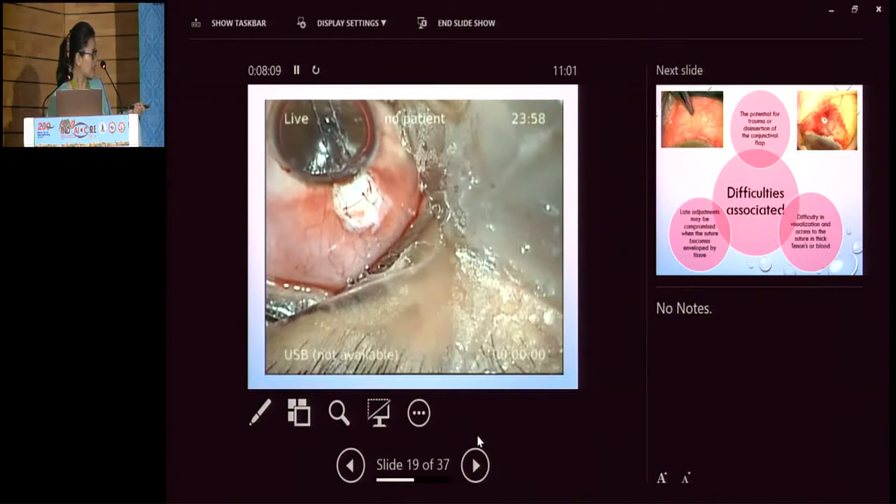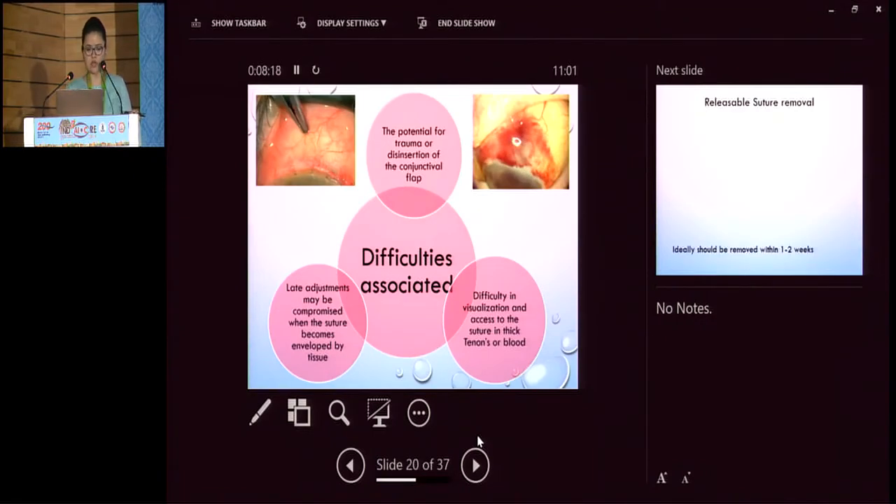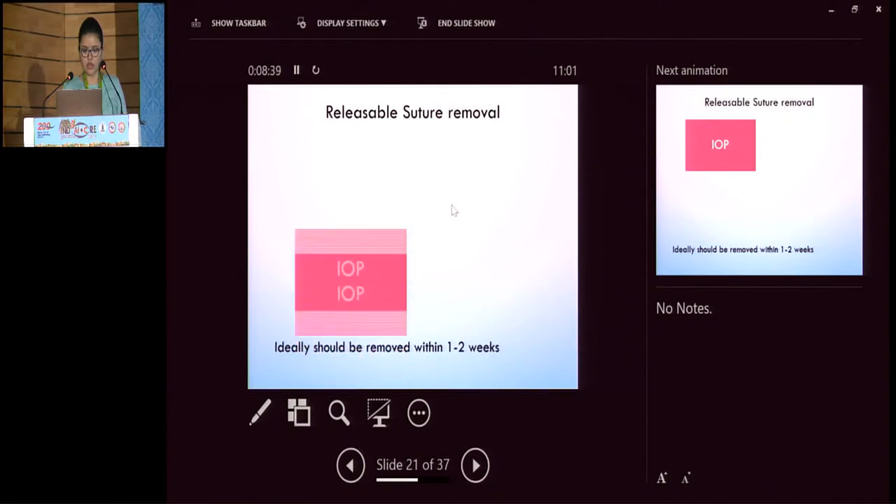The end product has two horizontal mattress sutures that can be easily removed. There is also a modified adjustable type — the Moorfields Safe Surgery System — which has taken the Cohen and Osher technique of releasable sutures, used a U loop with around four throws. The advantage is that it can be adjusted according to the flow. The sutures can be positioned over the conjunctiva; you can titrate or loosen them using Causse forceps, and remove if required. Difficulty includes potential trauma or disinsertion of the flap during removal, difficulty in visualization due to subconjunctival hemorrhage, and compromised adjustment if the suture becomes too fibrosed.